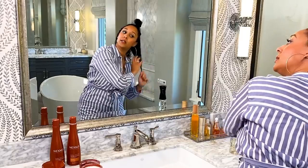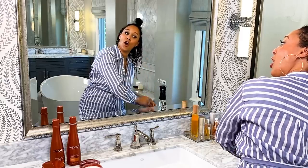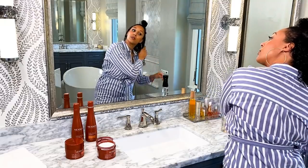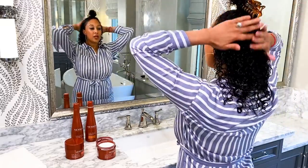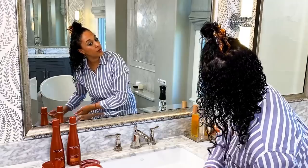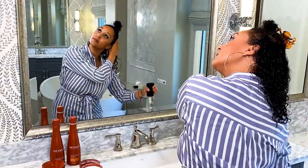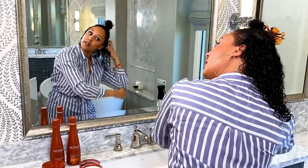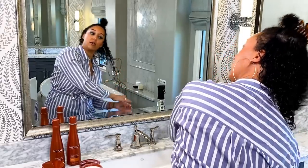When I was younger my mom did my hair so well — it was so healthy. I think it's because she kept it moisturized throughout the day, morning, noon and night. I had to learn how to do my hair through trial and error. There were times where I wouldn't put the right amount of moisture in — I would put too much water, or not enough — and eventually it just becomes habitual.